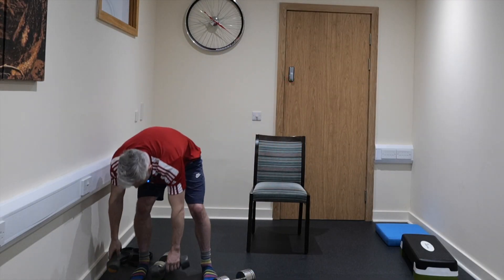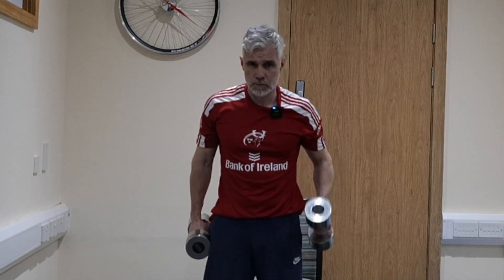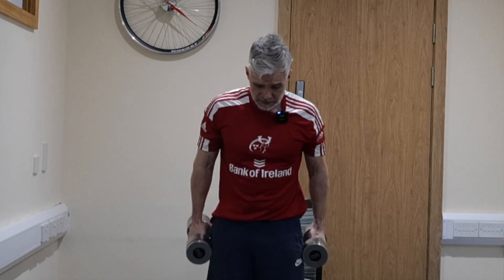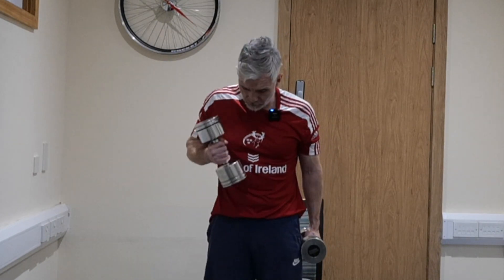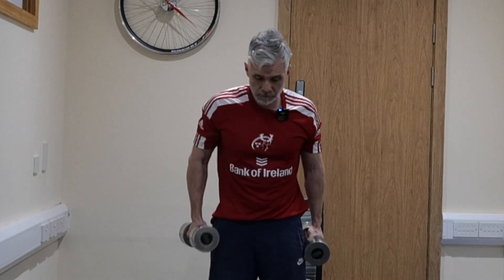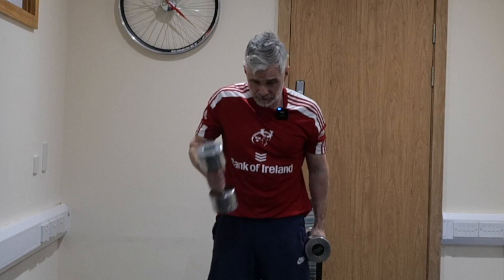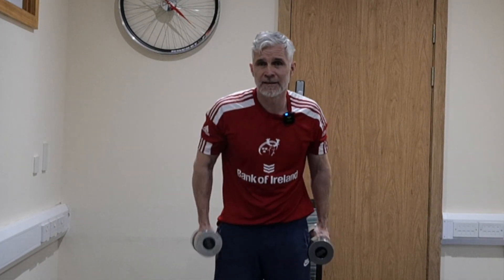Grab weights that are suitable and we're going to do bicep curls for a minute — just curling it in towards you. It's crazy how quick the time goes — we're already 18 minutes in. Grabbing hold of strength, grabbing hold of mobility, grabbing stability by the neck, improving your fitness levels, and the accountability of turning up here every Wednesday. Even when you're carrying a knock or injury, you find a way to get through it. You never regret it afterwards. 5, 4, 3, 2, and 1.